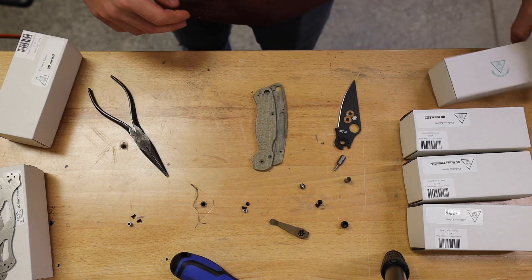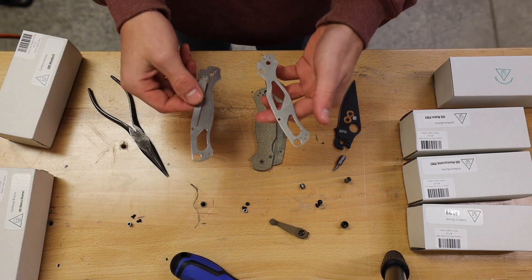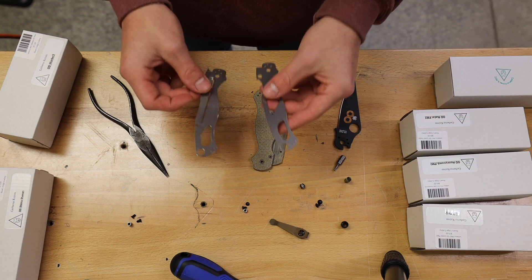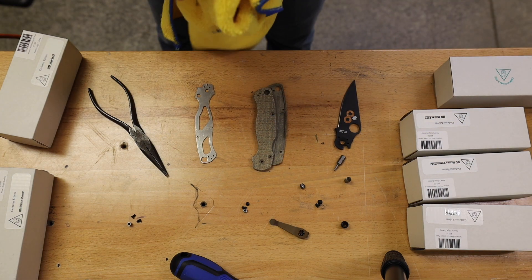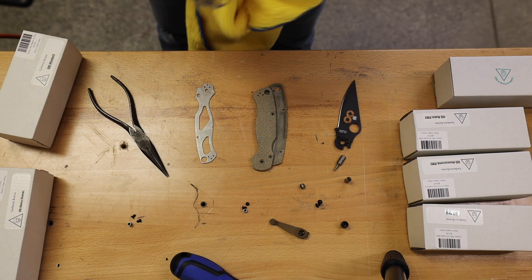All of our scales are going to be in that OD green, but it's actually a super cool color — almost has that goldish look. But once your oils from your hand and water gets on it, the colors will start to change and become just a little bit darker. Setting these guys down and putting the box aside, the first step is to put these liners back in. Before I do that, I'm going to go ahead and wipe them off to get any dirt or oils off before putting them into the new scales.